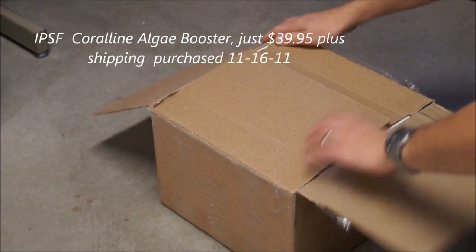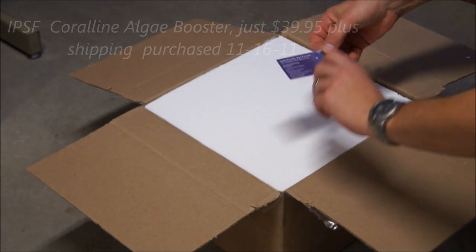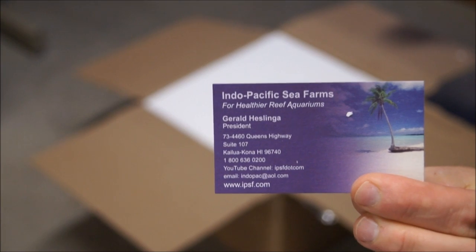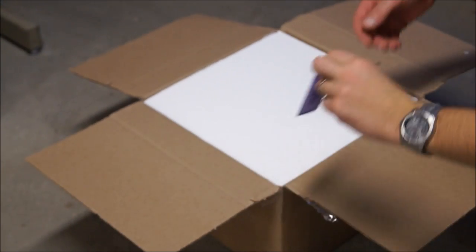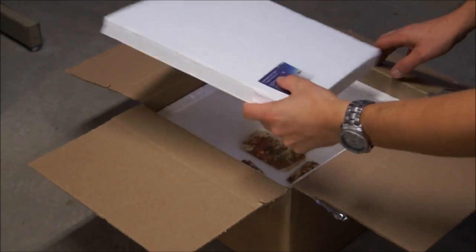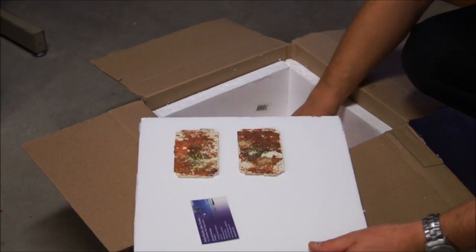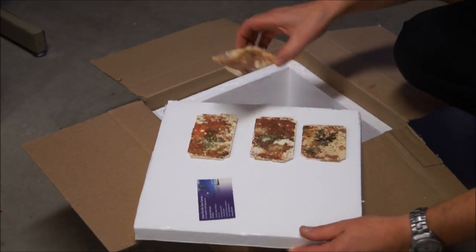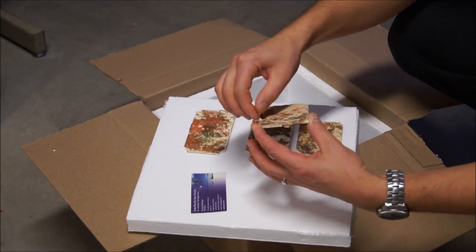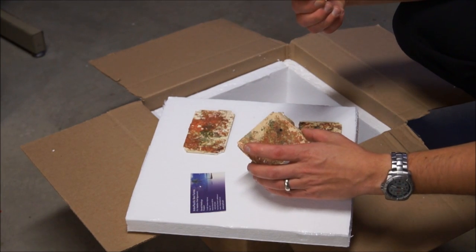Hello, ReefDVMs here. I'm just going to open up a new product that we're going to test out. Indo-Pacific Sea Farms has Coraline Algae Booster Plates. Here's a little card that comes in the box that you can buy to help out a tank that doesn't have any coraline algae in it. Since we actually happen to have a tank with no coraline algae — it's got some live rock that we're trying to get going because we bought it dead from Bulk Reef — we decided to go ahead and buy some of these Coraline Algae Plates and give it a try.